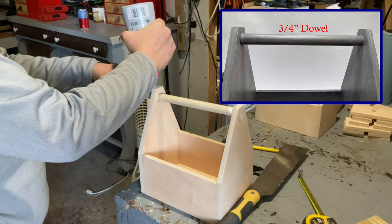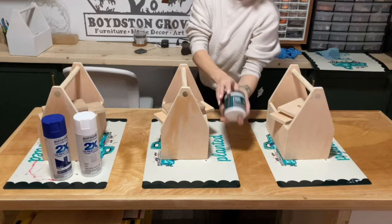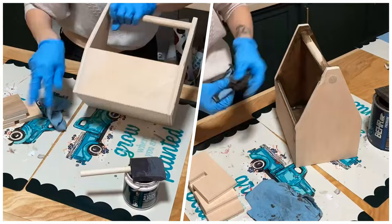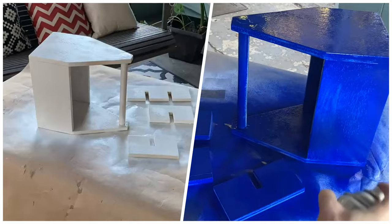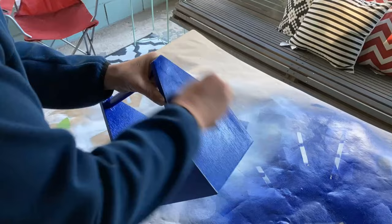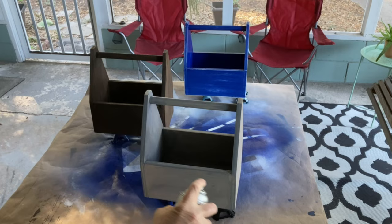I'm using a three-quarter inch dowel for the handles. We decided to try some different color stains on two of the carriers, and we used a two-layer paint treatment on the third carrier. Then we applied a few coats of polyurethane.